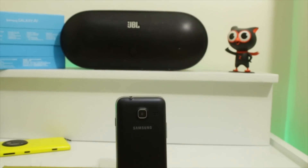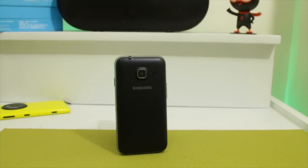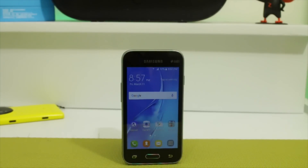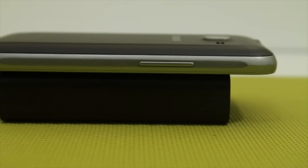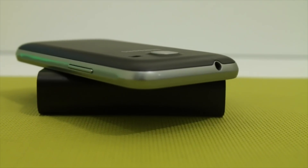Moving on to the device, the Galaxy J1 Mini borrows a lot of design elements from the full J1 version. The front houses the 4-inch LCD screen, VGA selfie camera, home button with capacitive navigation keys, volume rocker on the left and power button on the right, headphone jack on the top, and micro USB at the bottom.